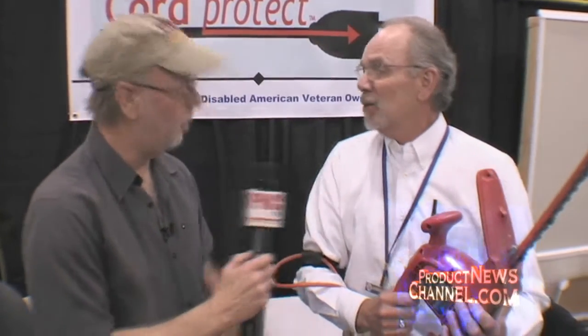You can also use this on a jigsaw, sabersaw, bandsaw, all kinds of different things — a corded lawnmower. Power drills too. If you use a power drill on a ladder, you're always getting tugged by the cord. You can put the cord protector on that and it gives you more control over your drill.